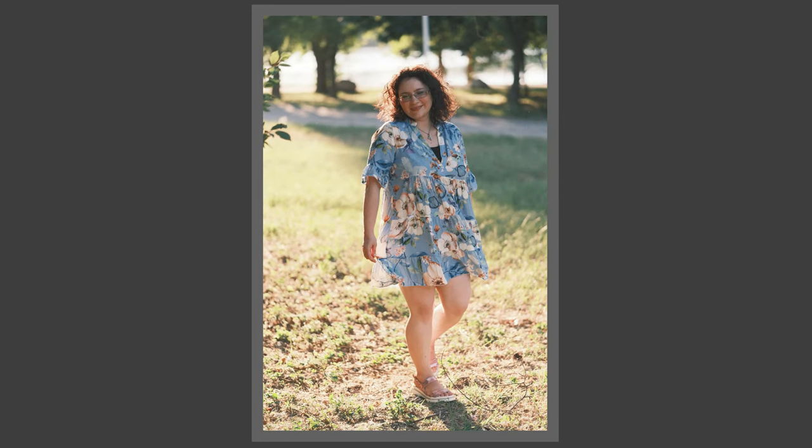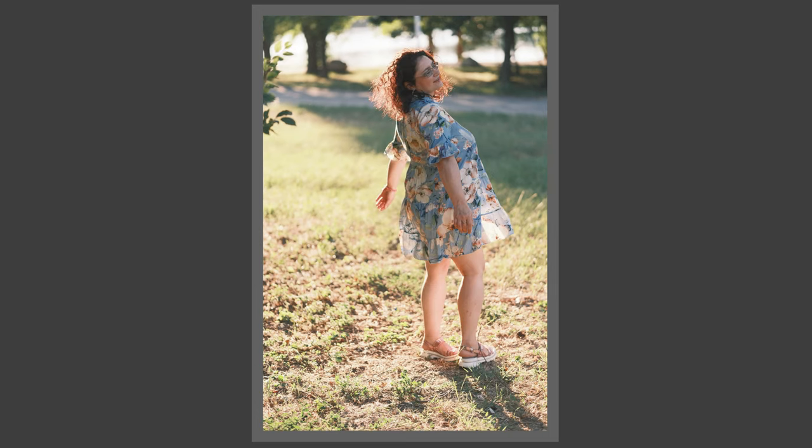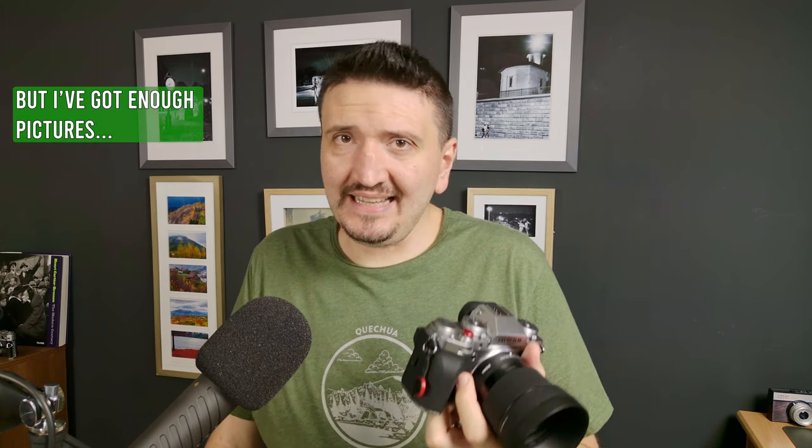I also have AF-C set to release only when focus is confirmed. Before firmware 2.0, the X-T5 would confirm focus and release, but the eye and subject weren't actually in focus. Now it takes the shot only when focus is genuinely confirmed, and the pictures are indeed in focus. Overall, I got better results, but also fewer released shots. If you want more pictures and don't mind some out of focus, you can set AF-C to release priority rather than focus-confirmed release. It's a better experience overall, but I wouldn't say it's as good as the Fujifilm 50mm f2, 35mm f2, or even 35mm f1.4.